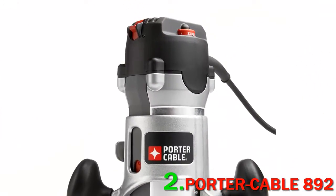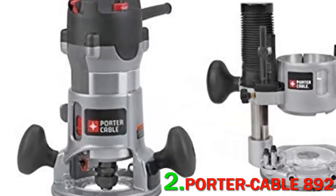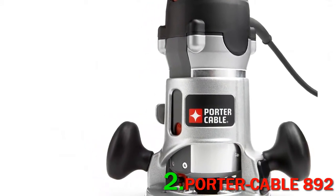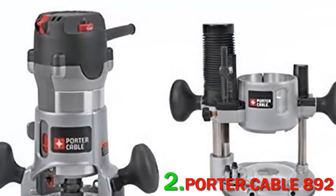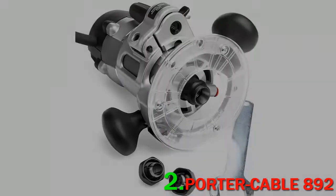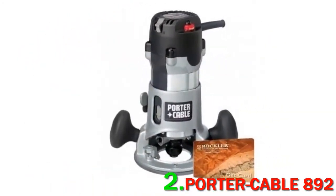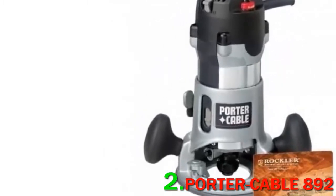It has a powerful soft-starting 12-amp motor that can deliver as much as 23,000 RPM. The convenient rack and pinion dial allows you to adjust the depth up to 1/128. This unit includes a 1/4 collet and a 1/2 collet. This particular model includes a plunge base that adds to its versatility. You can also purchase one with a fixed base alone, but why stop at a fixed base when you can have the best of both worlds?